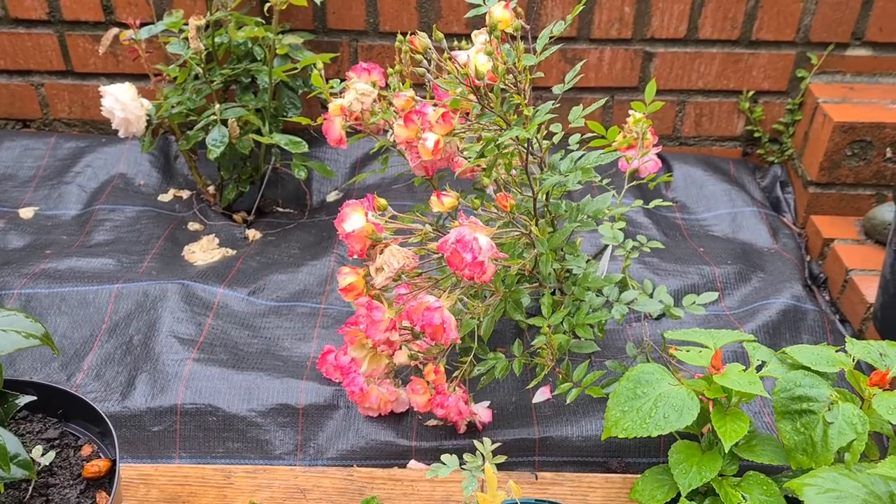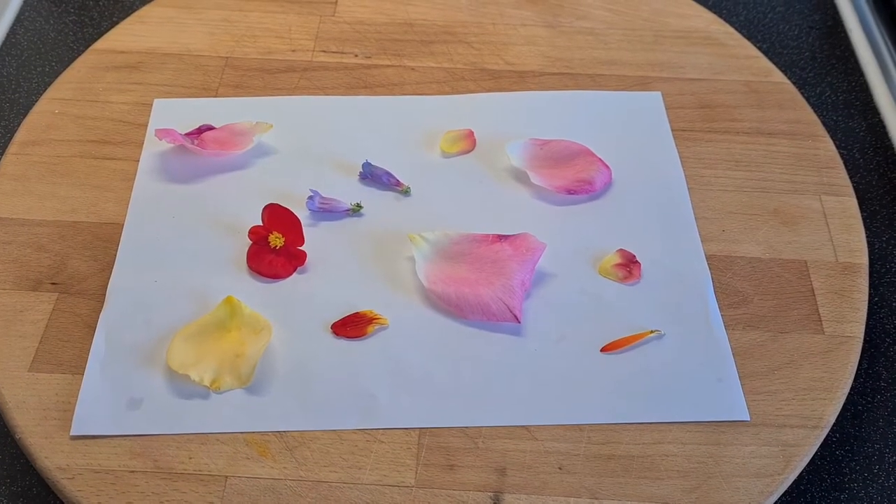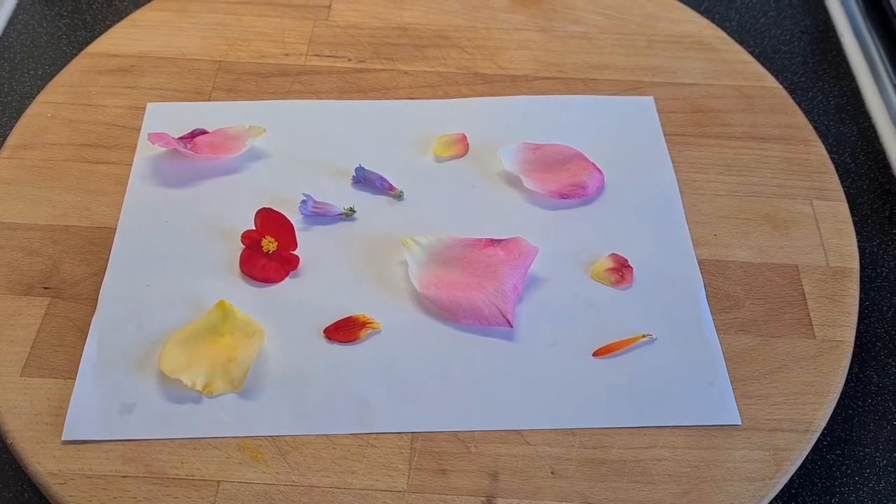The first thing you need to do is to pick some petals from the flowers in your garden. As you can see there's a nice selection of petals there from the garden.